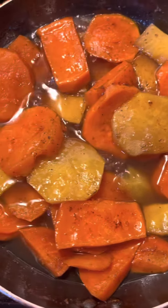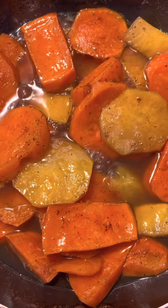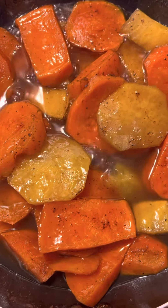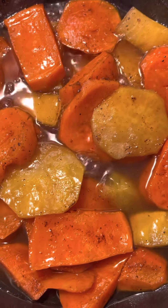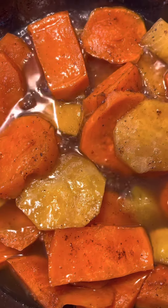You see these candy yams? I don't know how this white sweet potato got in there, but it's gonna be good. My mama used to cook them this way all the time, the red ones and the white ones. They are much sweeter. Look at those candy yams. Don't they look good?